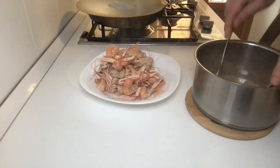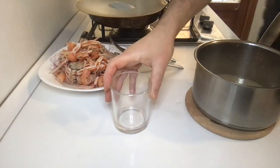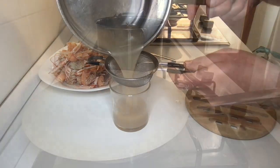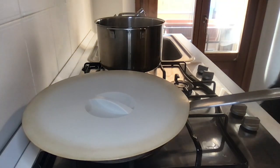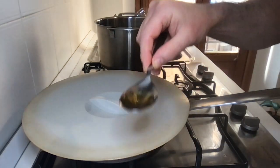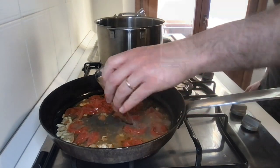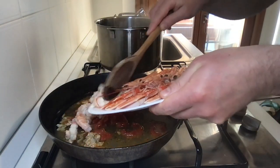In the meantime the water comes to a boil, take the pot with the scampi soup, remove the scampi scraps, and filter the soup. Add half a tablespoon of salt to the water and another drizzle of olive oil.